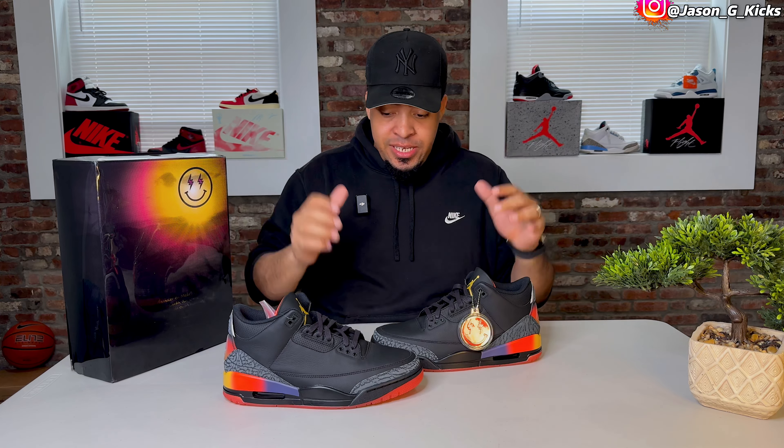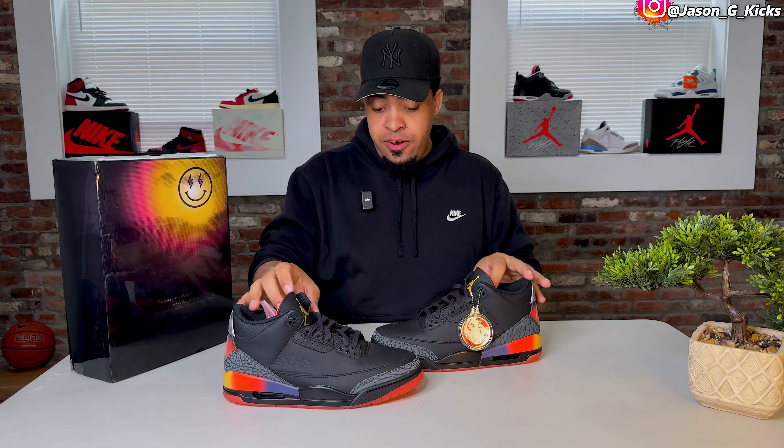These are the brand new shoes from J Balvin. This time he's coming with pretty much the same shoe as last year, just done in black — not representing the Medellín sunset this time. Rio is the name of the shoe, and I'm super impressed with the quality he implemented on this one.